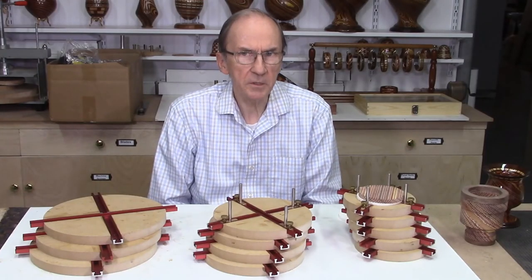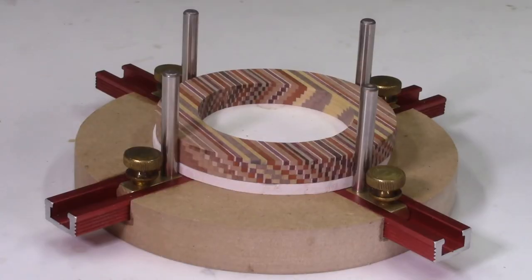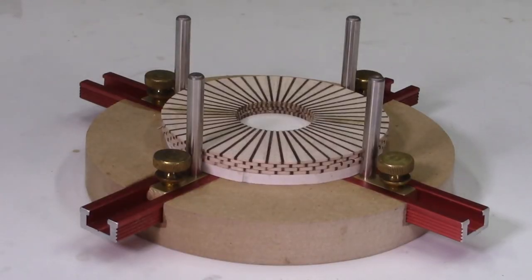The final video in this series, video number 4, will describe how these jigs are actually used to glue up your laminate disc for making your Dizzy Bowl projects. I'll also be demonstrating how these same jigs can be used to glue up segmented rings for making segmented wood turning projects.